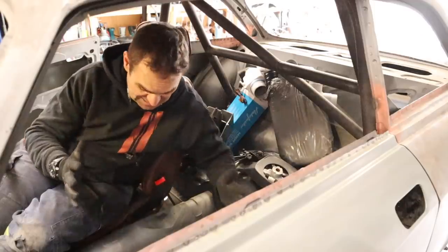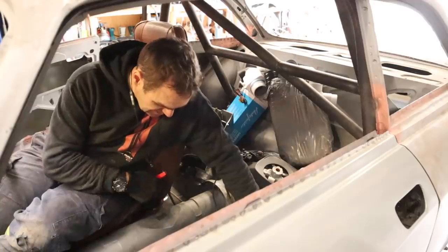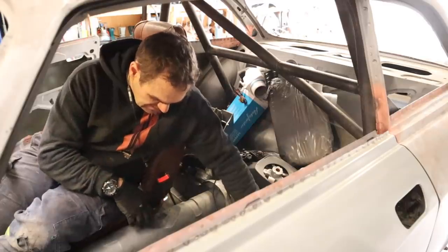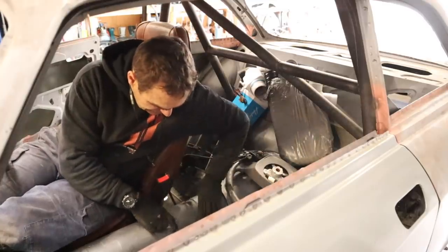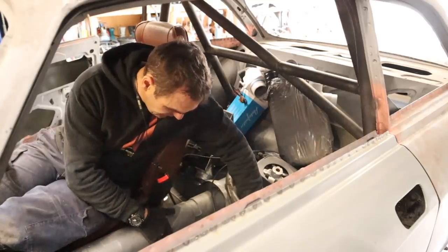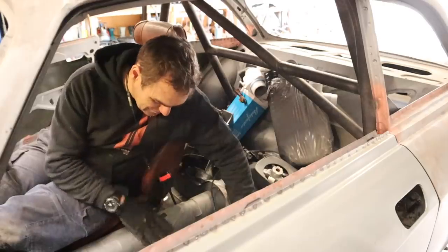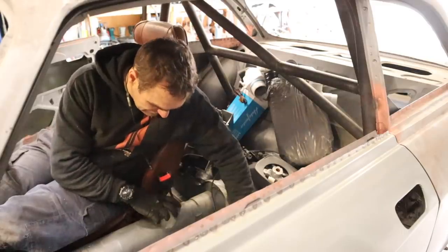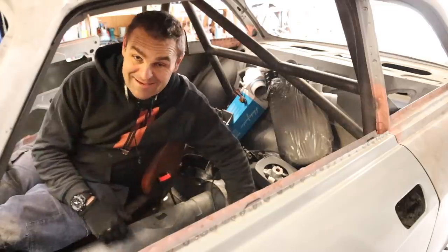Nothing is ever simple — the tail shaft is going to interfere with the factory handbrake mount. The tunnel stays wider up to about the center of the handbrake and then tapers back in further down. All I'm going to do is remove that taper from here and widen it out past this divot. That means it's time to start cutting, and then I'll need to work out the handbrake mount separately — possibly moving it up higher. It all adds to the fun.